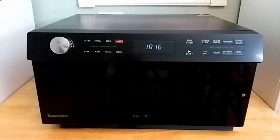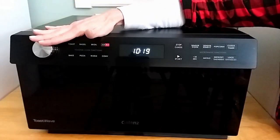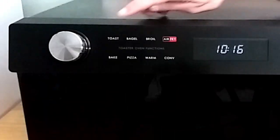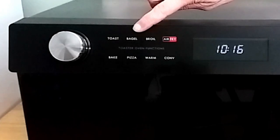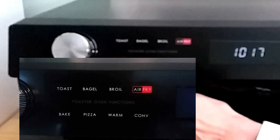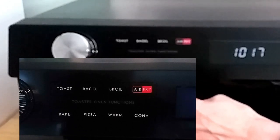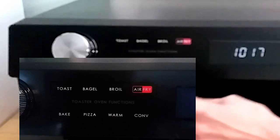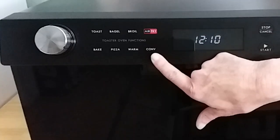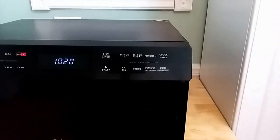Now let's go right into the features, starting over here on the left. You have a Toast Function, Bagel, Broil, and Air Fry — I'm definitely going to try that out in the near future, so keep an eye out for that. You have your Bake Function and Pizza, which is what we are going to do today. We are going to test out a frozen pizza and see how this does. You also have a Warm Button, Convection, and over here on the right side are your Microwave Functions.